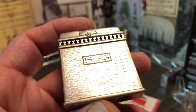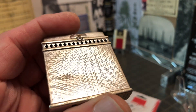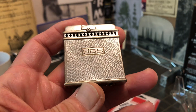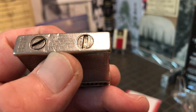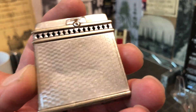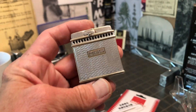This lighter shows plenty of wear — dings, dents, scratches, scuffs, plating wear, plating loss — however you want to term it. But it is still a very nice lighter. It just has a degree of character about it.